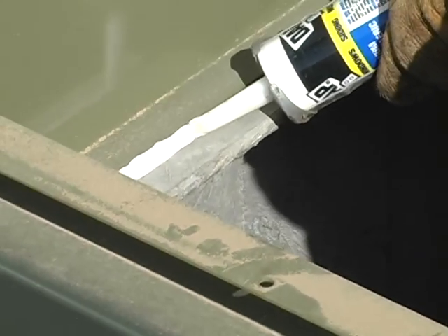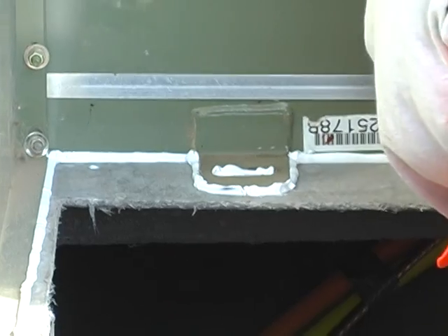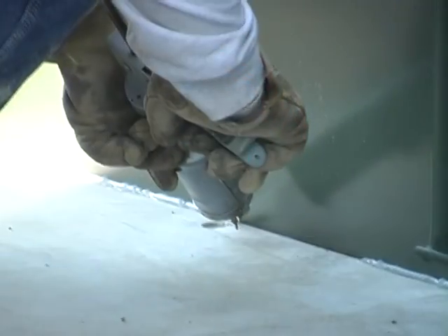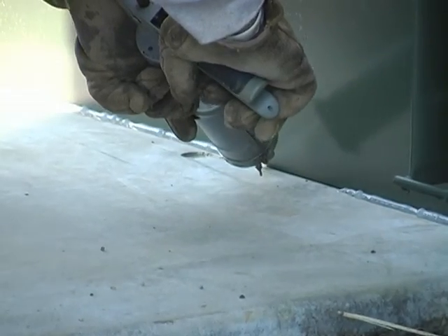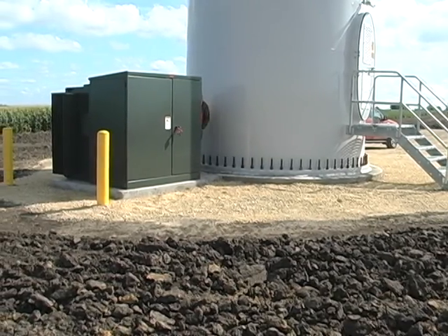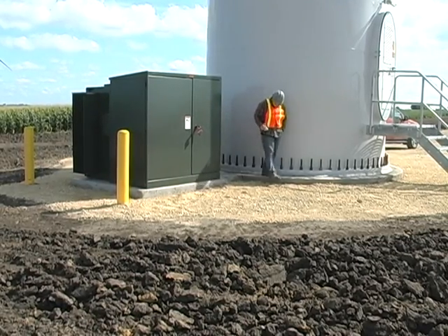All faces of the base that are in contact with the transformer are to be sealed inside and outside. After the transformer installation is completed, crushed stone is used around the generator pole and the transformer base to keep the weeds down.